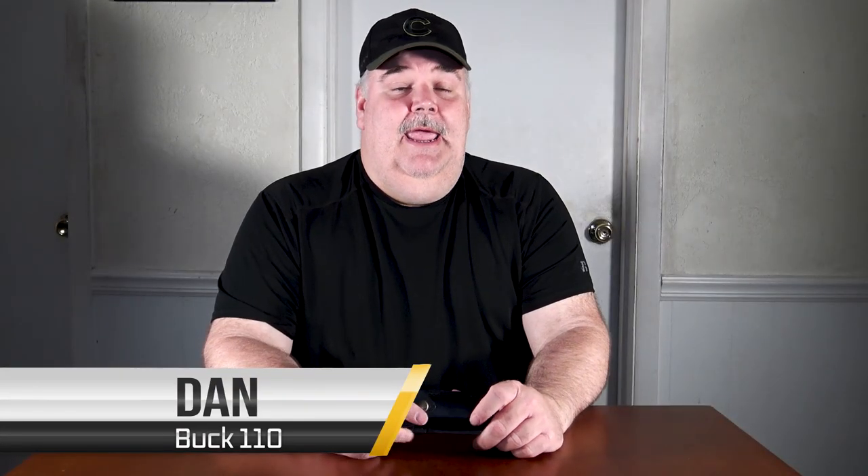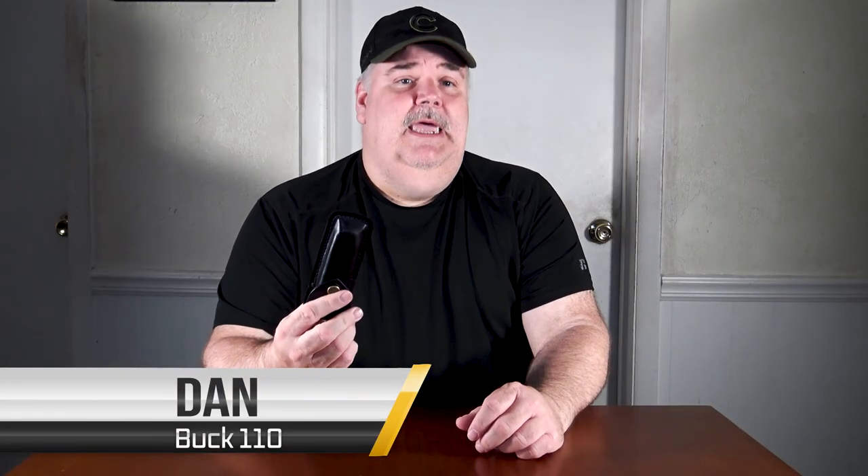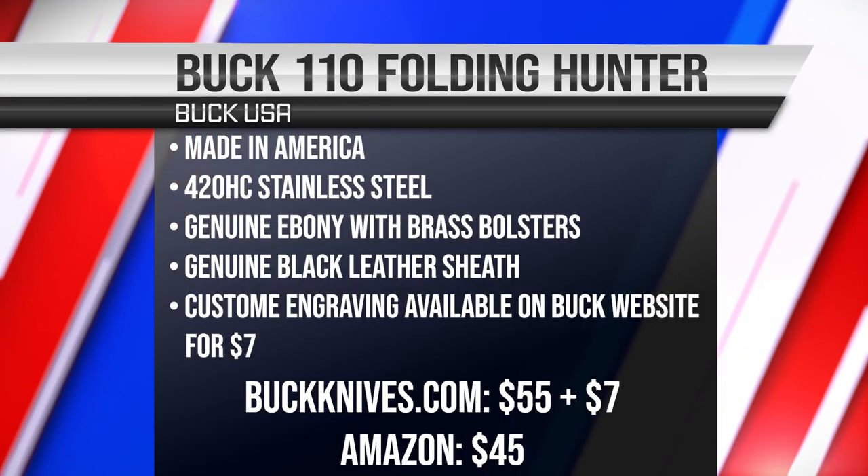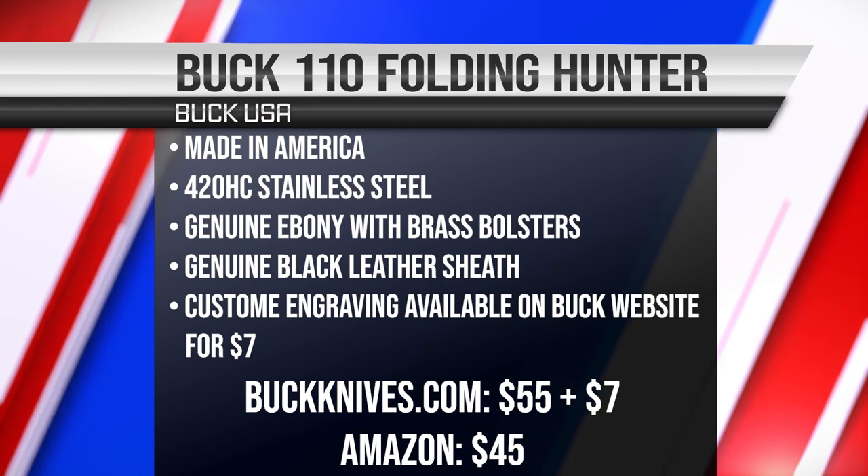Hey guys, this is Dan from Middle-Aged Maniac, and today I'm going to show you the Buck 110 Folding Hunter. This is the most famous Buck knife made, because when we were all kids and we went to the carnivals, you found the wooden handle with the double brass-ended knives — every kid called that a buck knife, including me. This is made in America; it is buck steel.